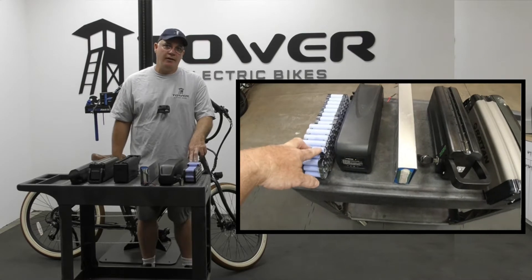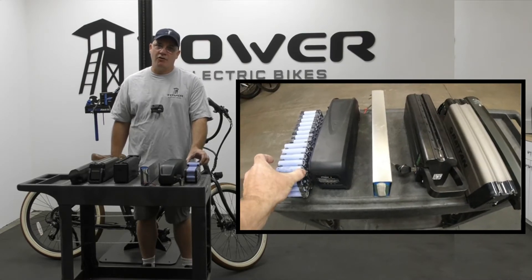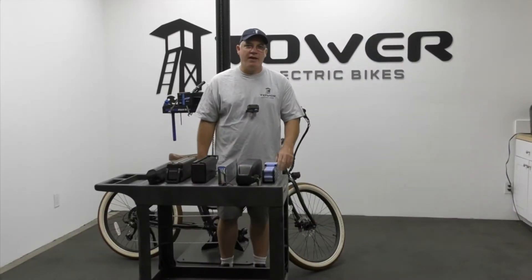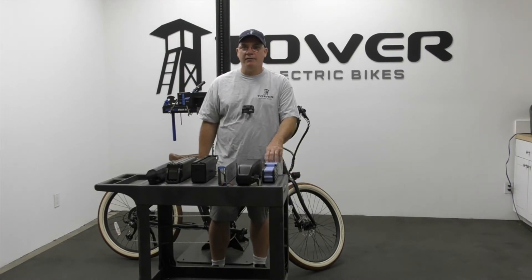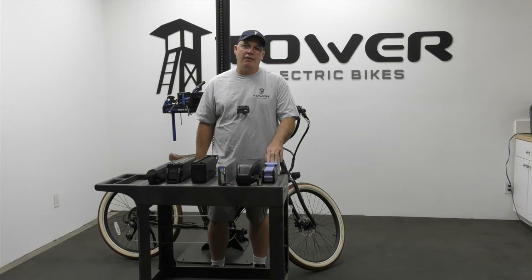When I talk about the performance of an e-bike battery, I'm talking about the storage capacity of each individual cell and the maximum discharge rate of that cell. Those factors come into play when you start doing high discharge of the whole pack. The ultimate storage capacity of each cell ends up translating into range for your e-bike.